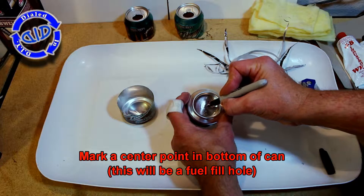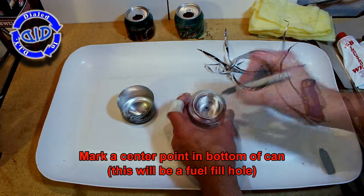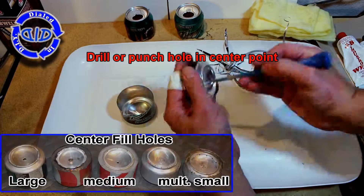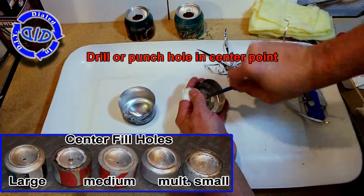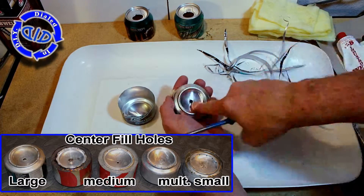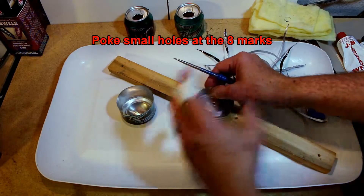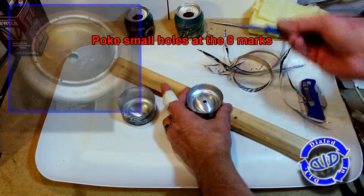While you're at it, you can go ahead and mark a spot on the center point of the bottom of the can in the very middle — this is going to be for where we fill the fuel. Now grab a punch or a drill and go ahead and make your hole. You can tell by these center fill hole pictures that I've made them large, medium, or multiple small. It all works out pretty much the same in the end.